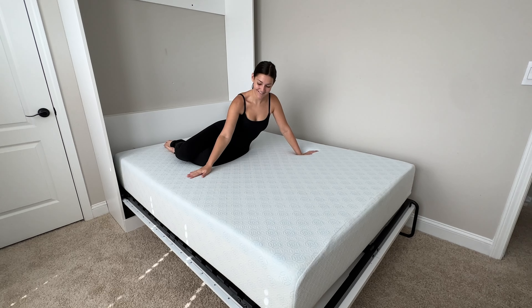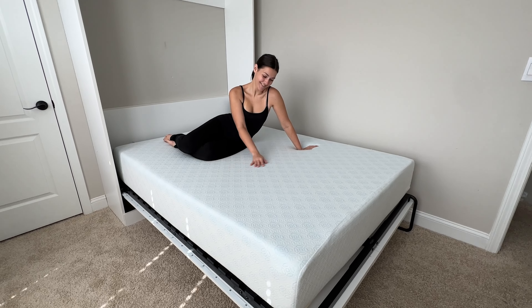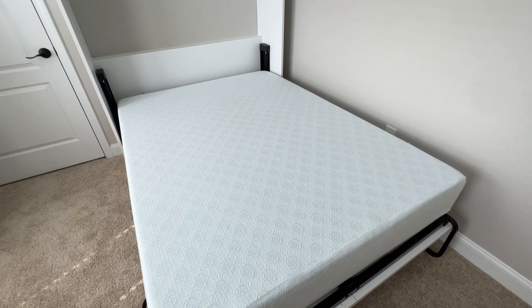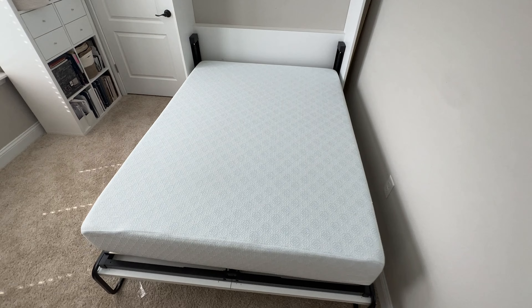Hey everyone, this is my Zinus 10-inch Green Tea Cooling Gel Memory Foam Mattress. Call this my two-year review because I've had this for about two years now, and I use this on my guest bed and everyone who comes over and sleeps on my guest bed absolutely loves it.